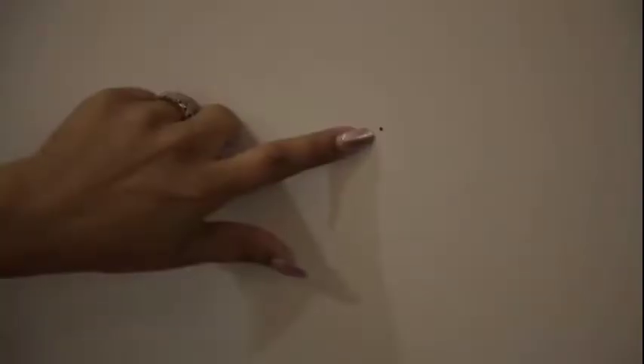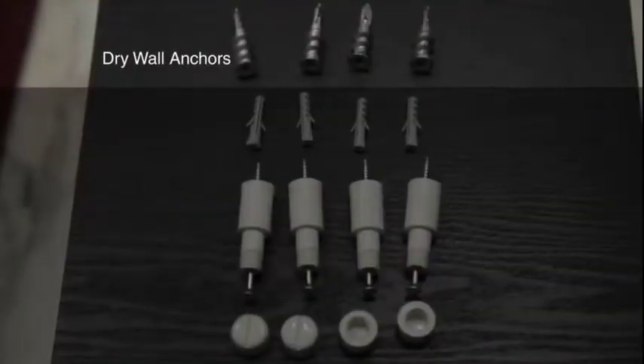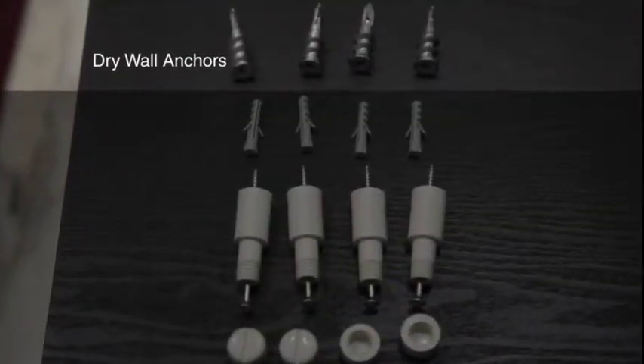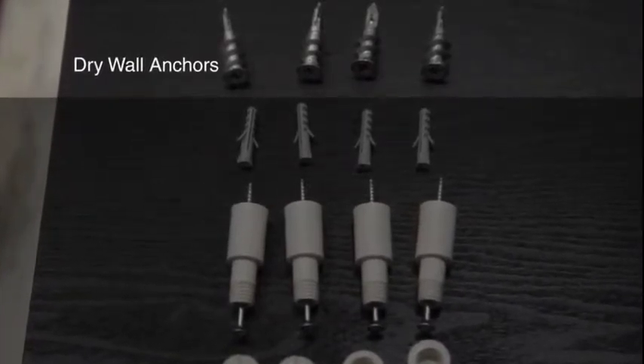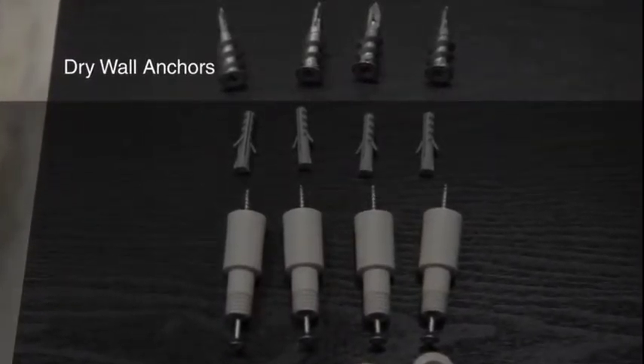For a masonry wall, drill into the wall as shown using a one-quarter inch drill bit to a depth of 1.5 inches. For drywall installation, screw the drywall anchors into the wall. If you hit a stud, drill a hole using a one-eighth inch bit and do not use anchors.